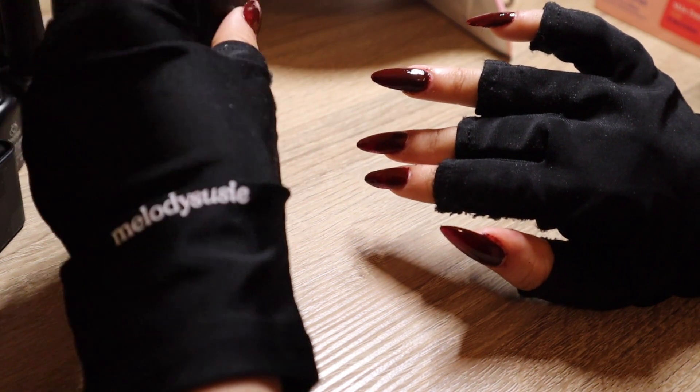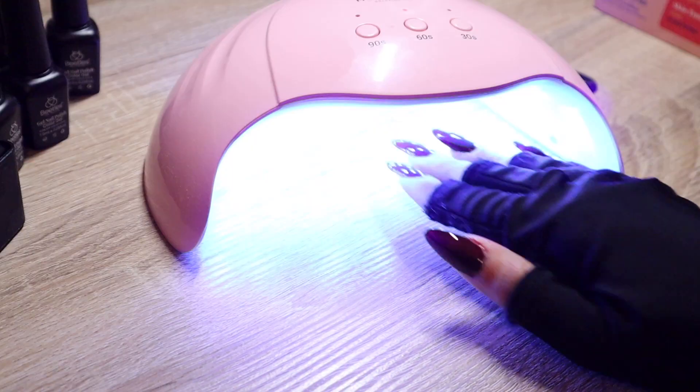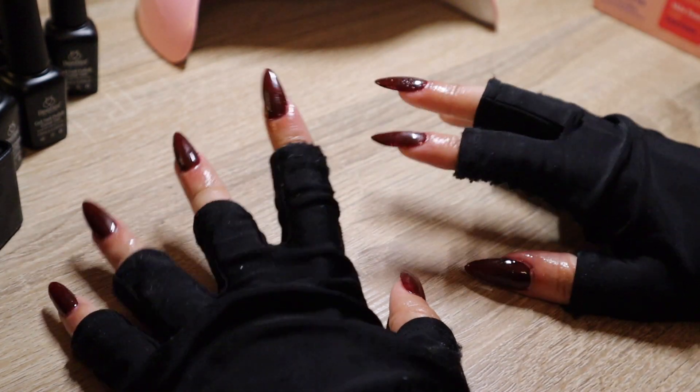That is all for this video. These are probably my favorite nails I've ever done. I also went out of my comfort zone to try out a new red rather than nude. I hope you guys enjoyed this video — thank you so much for watching.